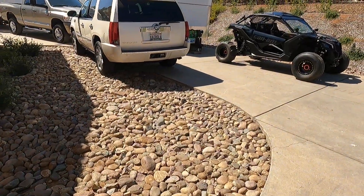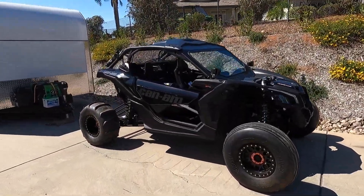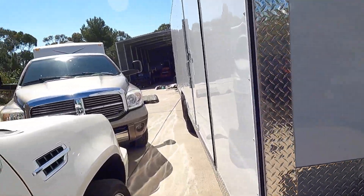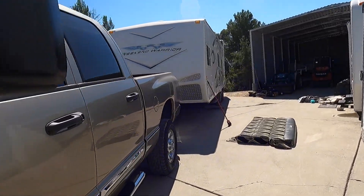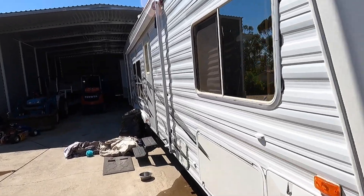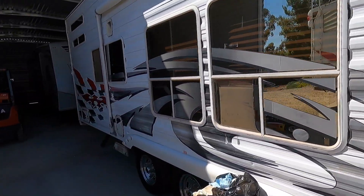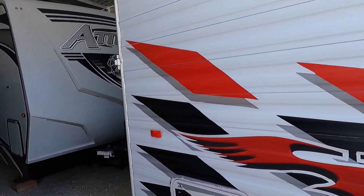This driveway - I mean I gotta get a bigger house or bigger driveway. We've got trailers, escalades, Rams, trailers everywhere. Now look at this behemoth - it is like a never ending train. This is the longest bumper pull I've ever seen.